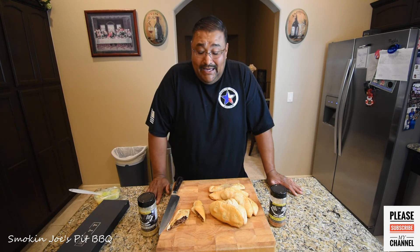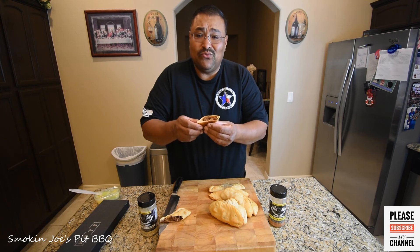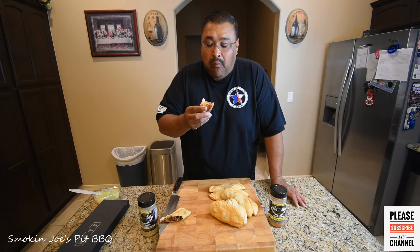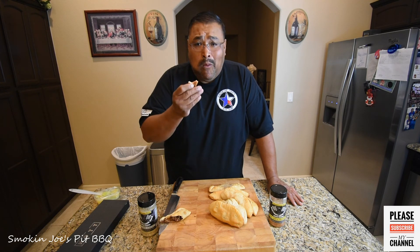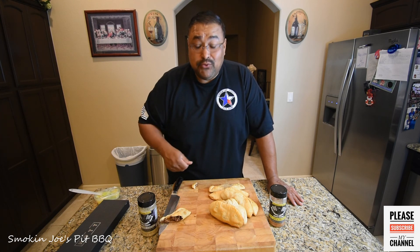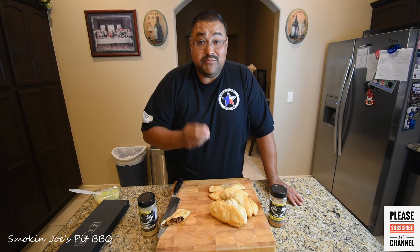Alright guys, welcome back. The empanadas have been cooling for probably two minutes and I can't wait to give these a taste test — they smell amazing, they look amazing. You've got this pocket of yumminess, still nice and warm. Cheers. Wow — the dough's nice and crunchy, the meat has just the right amount of rub and spices on it. I don't know if you guys can hear that crunch, but this is really, really good. I hope you liked this video — sorry I'm talking with my mouth full. Give me a thumbs up, ask any questions. Until next time, Joe with Smokin' Joe's Pit BBQ. See you guys.